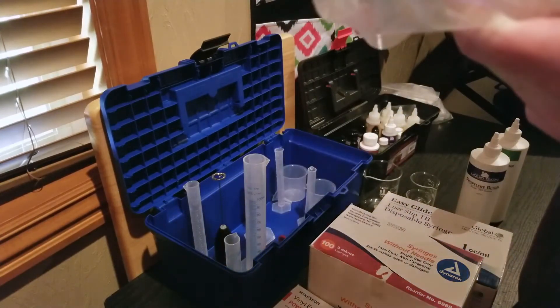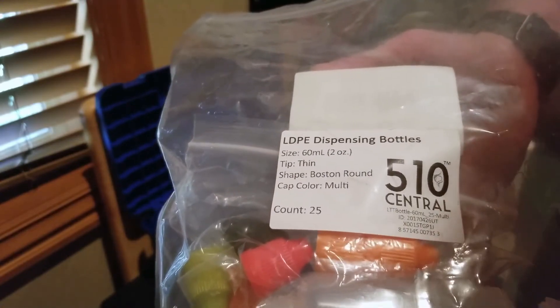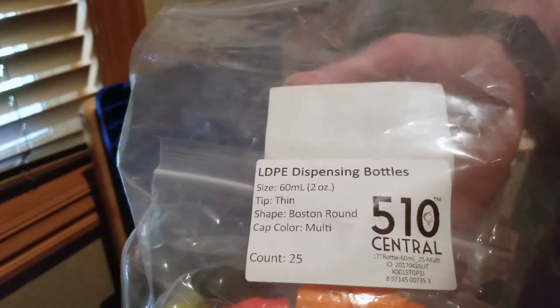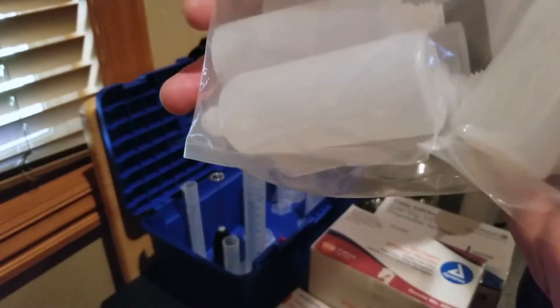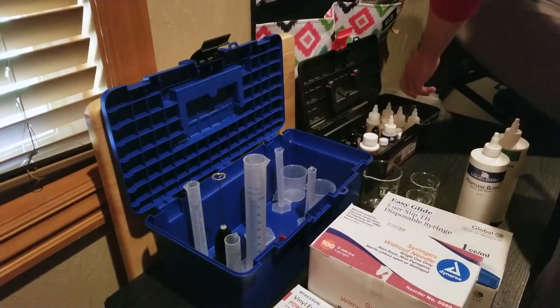The last thing we're going to talk about in this video is bottles — obviously important because you can't put your juice in anything without a bottle. I usually use 60 milliliter bottles because they last a little bit longer, but I do have 10 and 30 milliliter bottles as well.